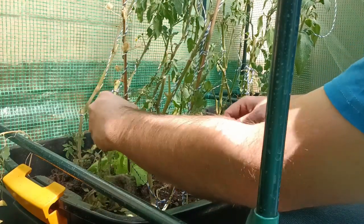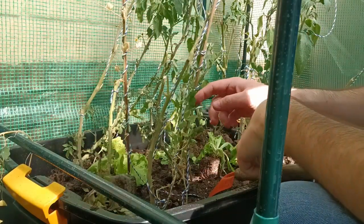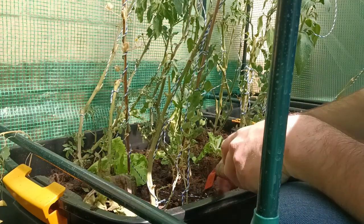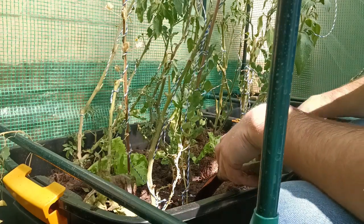I think these brassicas will go a long way to provide the necessary phosphorus. You can see the peas over here — traditionally I've had very bad luck with peas. The beans do a bit better, but the peas just don't want to grow, and I think that is because of the lack of balanced nutrients. So we'll continue with planting these.